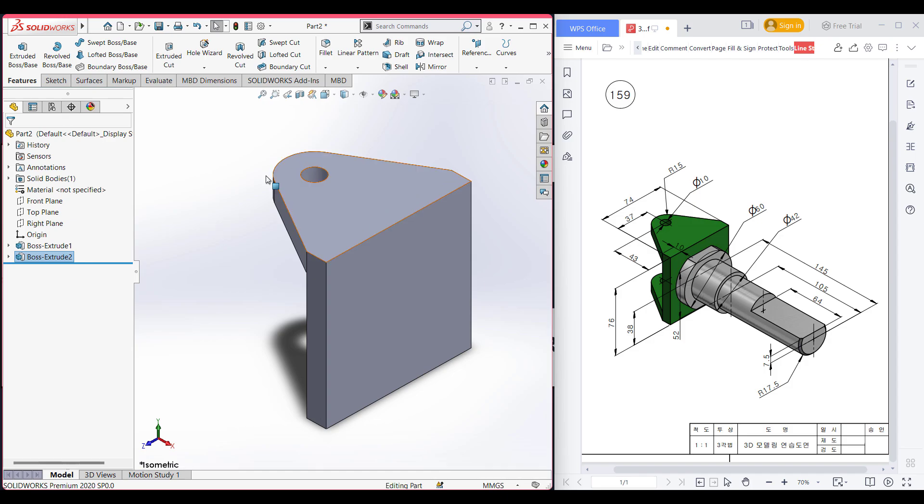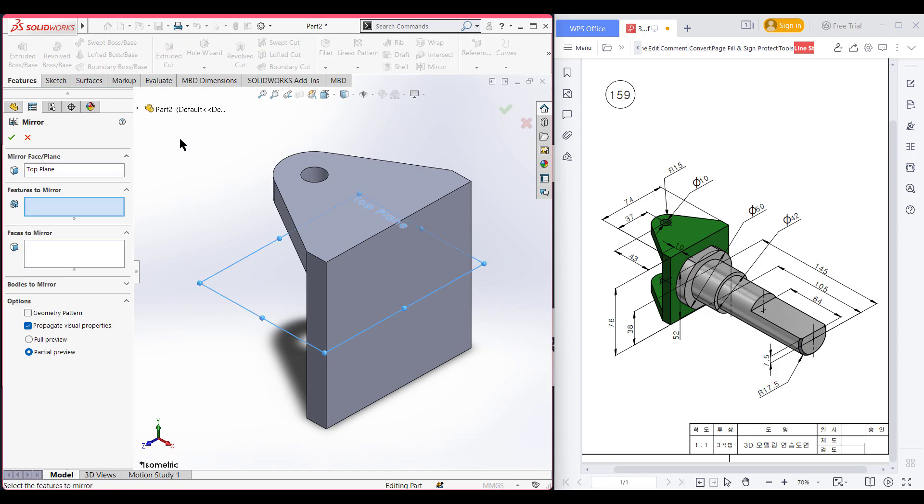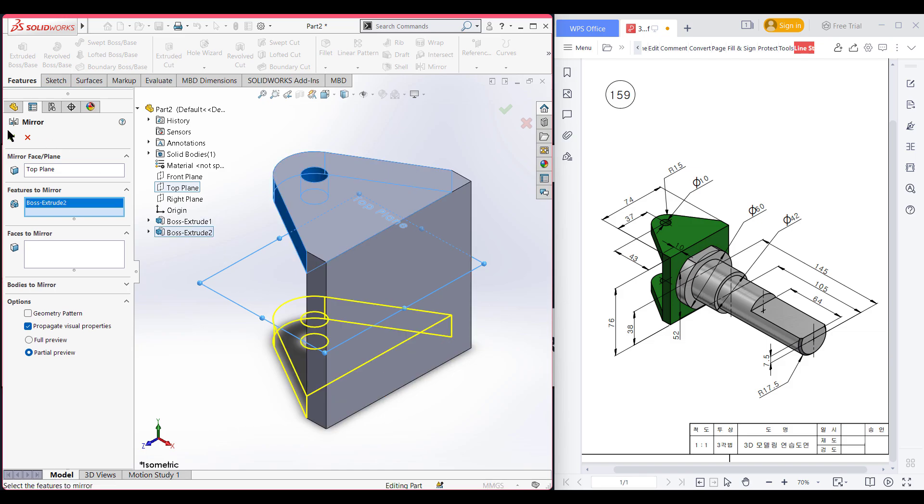I will mirror this feature. I'm selecting the top plane — now select the mirror option. The top plane has been selected as the mirror face. From the feature tree I'm selecting the extrude boss feature and pressing OK.